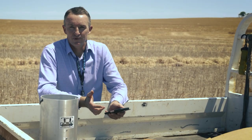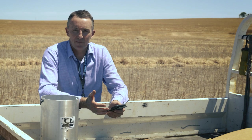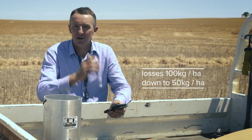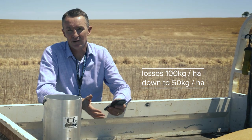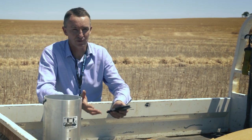This shows the importance of good harvester setup. This farmer was operating at around about 100 kilograms per hectare loss. He's now got it down to about 50 kilograms per hectare — so roughly $25 a hectare, over 1,200 hectares — $30,000 saved by getting the harvester settings right.